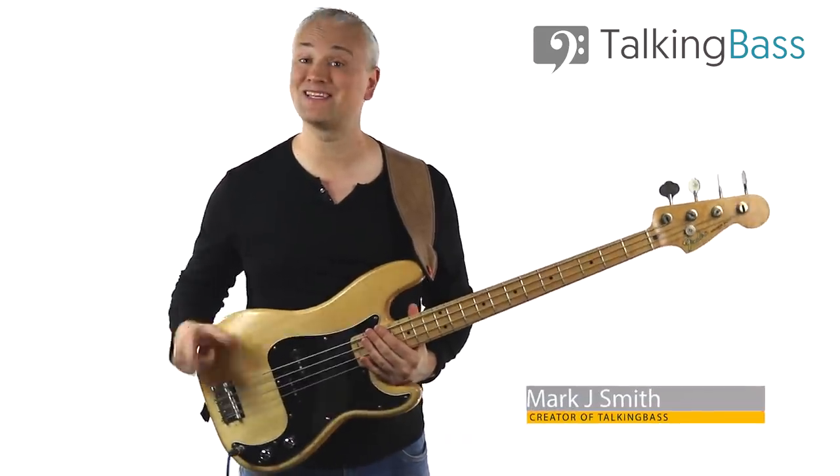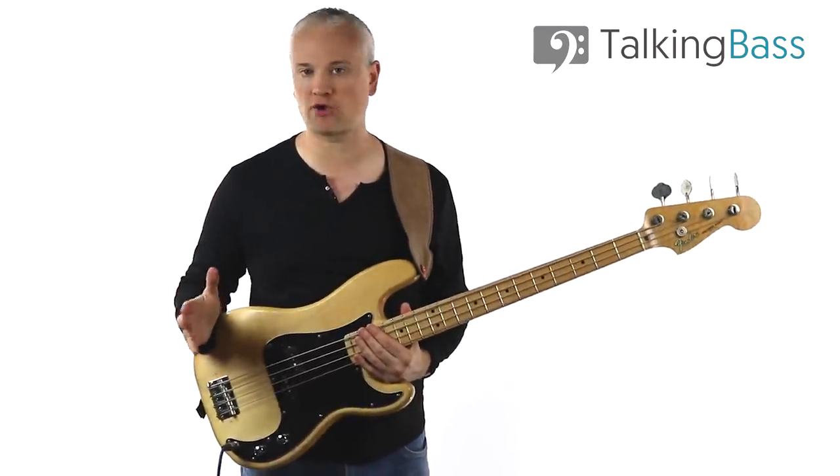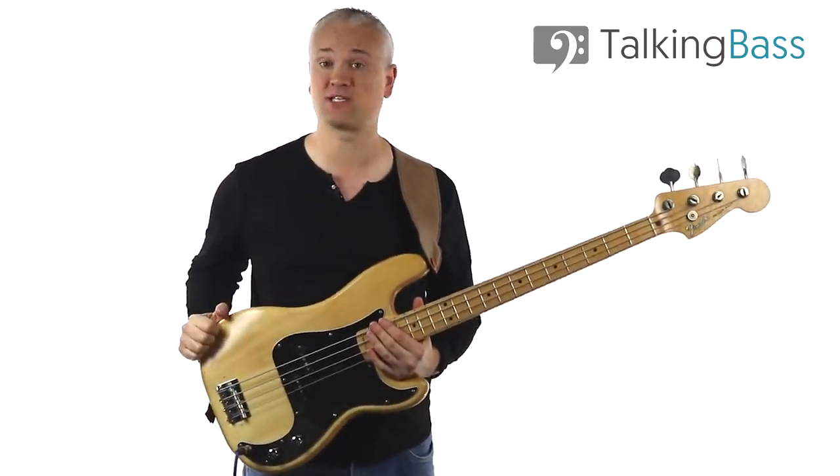Hi again, Mark here from Talking Bass. Today I'm answering a question I get asked so often in the weekly Talking Bass Q&A over at the study group: should I get an active or a passive bass guitar?